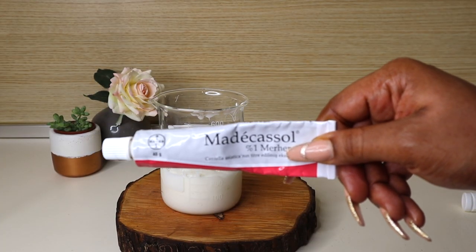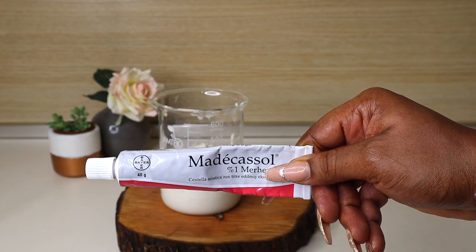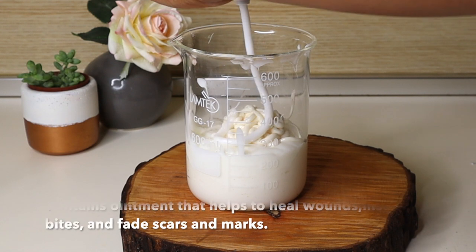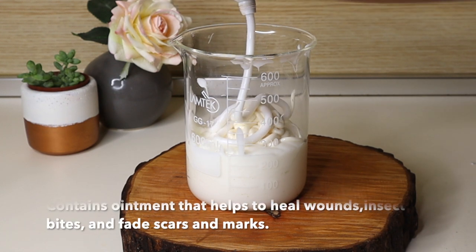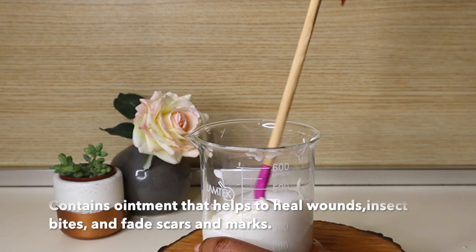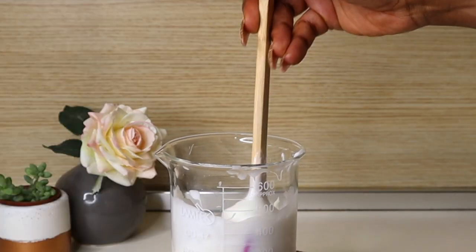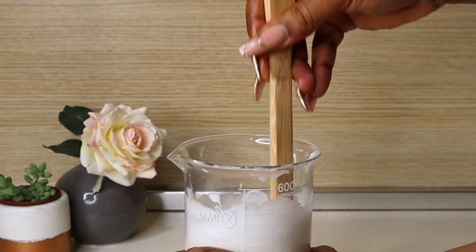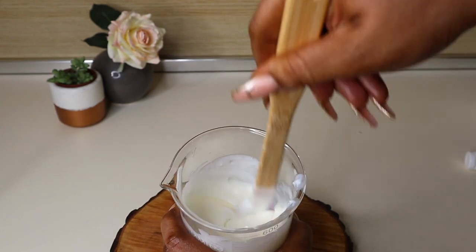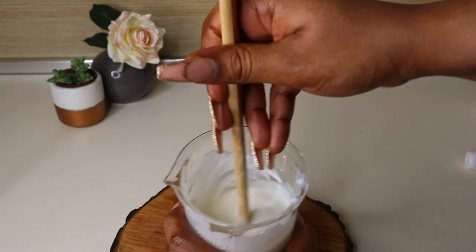Now I'm going in with Madecassol — I'll look for a general alternate name for this since I bought it in Turkey. This is an anti-allergy cream, also an over-the-counter medication, and it helps with minor skin issues. I'm adding these two tubes to my cream because I want it to be more beneficial — helping fight minor irritations and keeping my skin clean and safe from things I don't want on it.